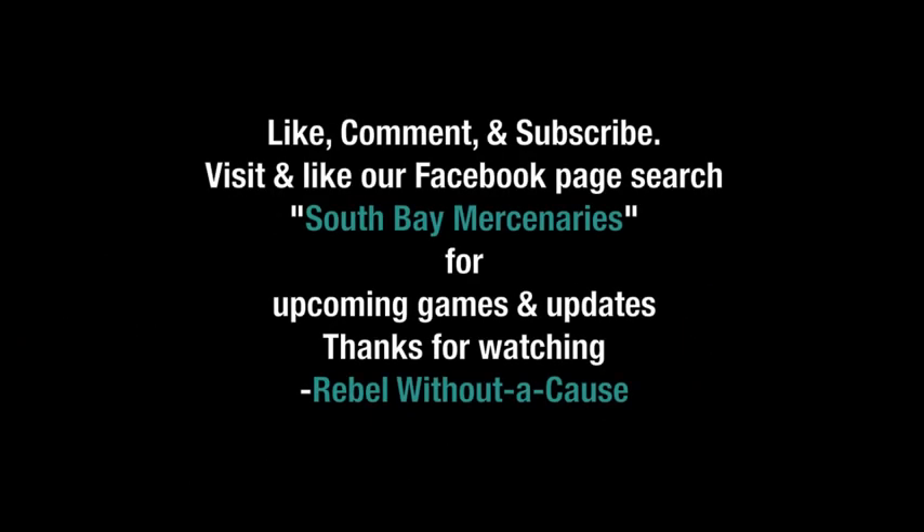I hope this has helped you to select your next tactical flashlight. Please comment, like, and subscribe. Visit our Facebook page — search South Bay Mercenaries. Thank you for watching.